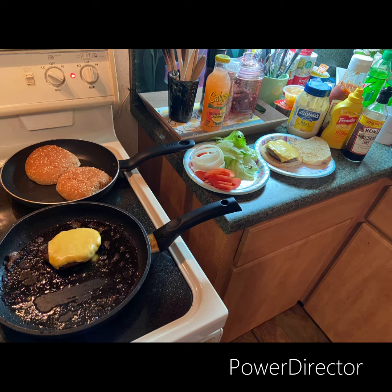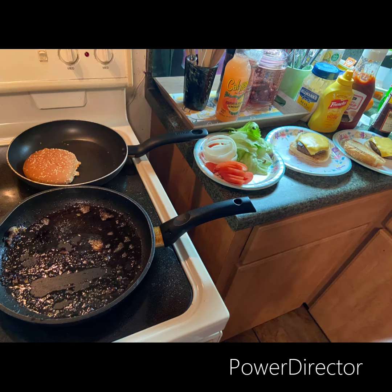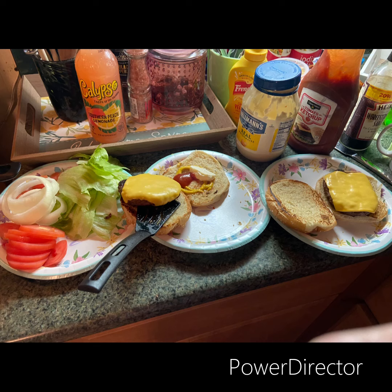Got the bun on the plate, got the patty and cheese on the plate. Got the second bun and patty warmed up and almost on the plate. There goes that last burger on the plate, and the buns on the plate too. Look at that. Now it's time to add the condiments — lettuce, tomato.